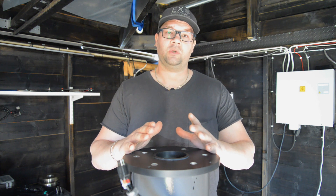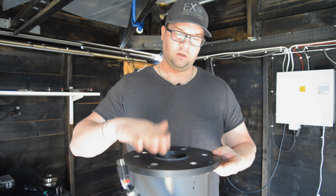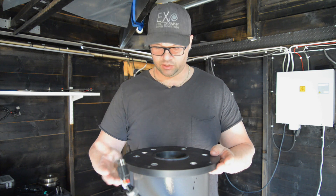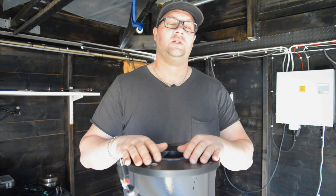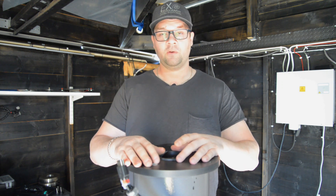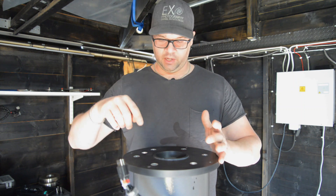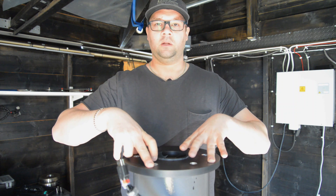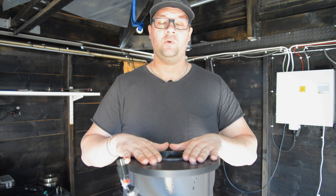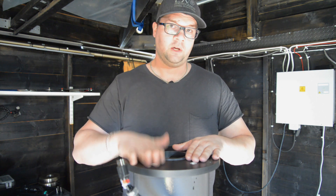You do not want to introduce vibrations or anything. As you can see, this bottom plate for the mount is bolted directly to this steel pier, which is attached to about one tonne of reinforced concrete in the ground. The mount itself goes onto this plate and is bolted down quite tough, so there's no room for any vibrations. This is mounted flush to this plate.